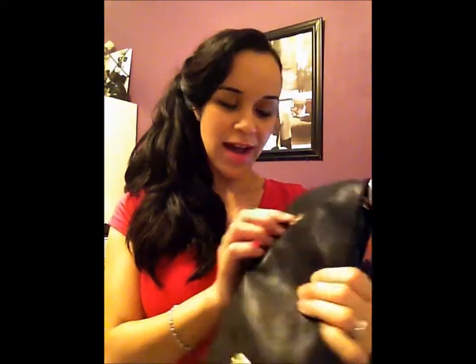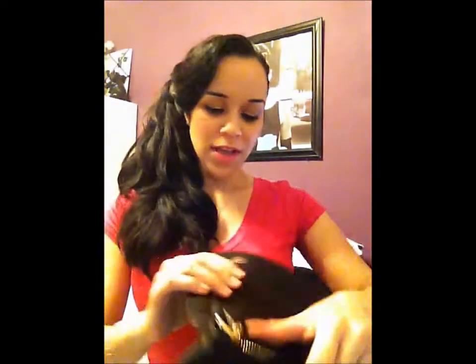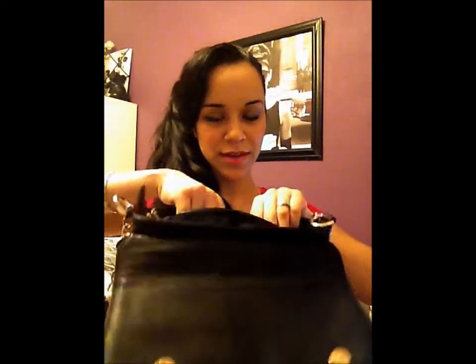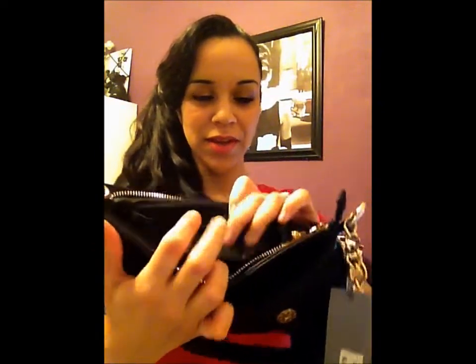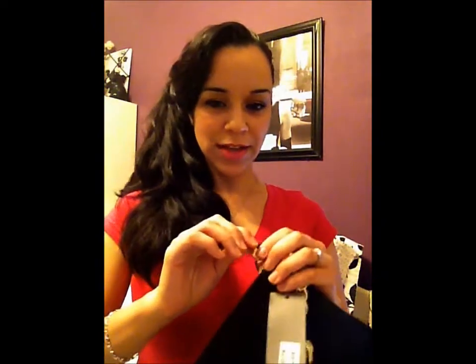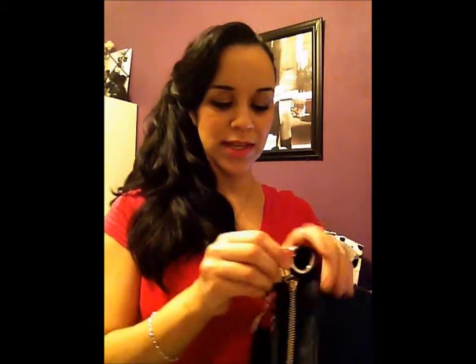It has two magnetic closures, and the hardware itself is decorated — it has a sort of houndstooth print in the actual metal. It is a zippered closure bag. On the inside you have two accessory pockets and a back zippered pocket with a leather logo tab that says Izzy and Allie. The pull tabs for the zippers also say Izzy and Allie.